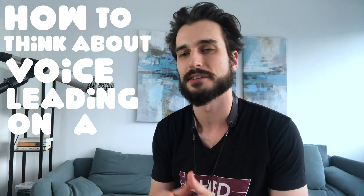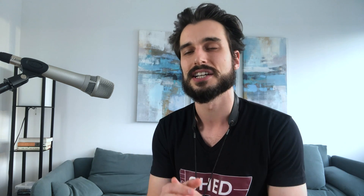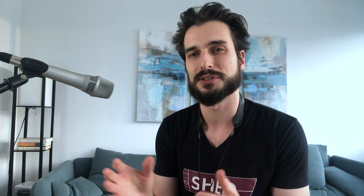We're going to go over how you can think about this on a blues. I made a PDF workbook — a voice leading workbook — and what it does is it actually gives you the opportunity to improvise and fill in the gaps. I found this when I used to teach Skype lessons and now with the text lesson studio, it's a really effective method to improve your melodic playing.